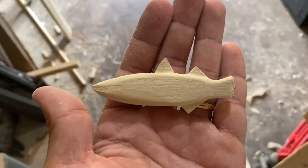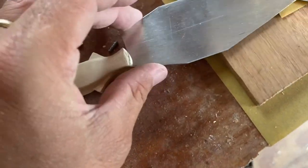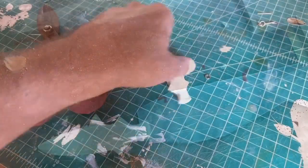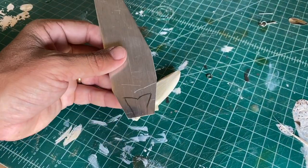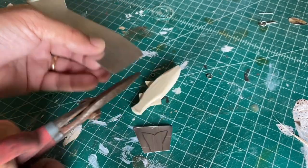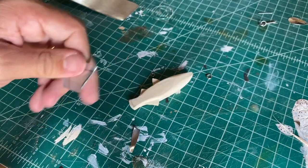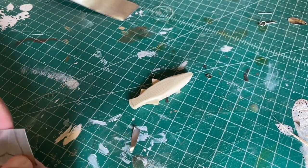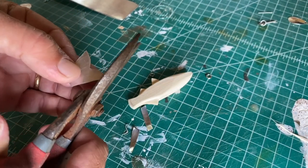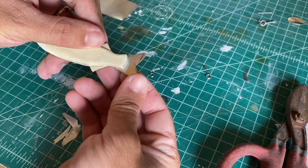I dropped and broke the tail, but that's okay. I'm going to use a little piece of aluminum to make that tail. I went ahead and traced out the tail from the paper cutout onto this piece of aluminum, so I'm going to use my tin snips and snip this out, and then super glue it in.